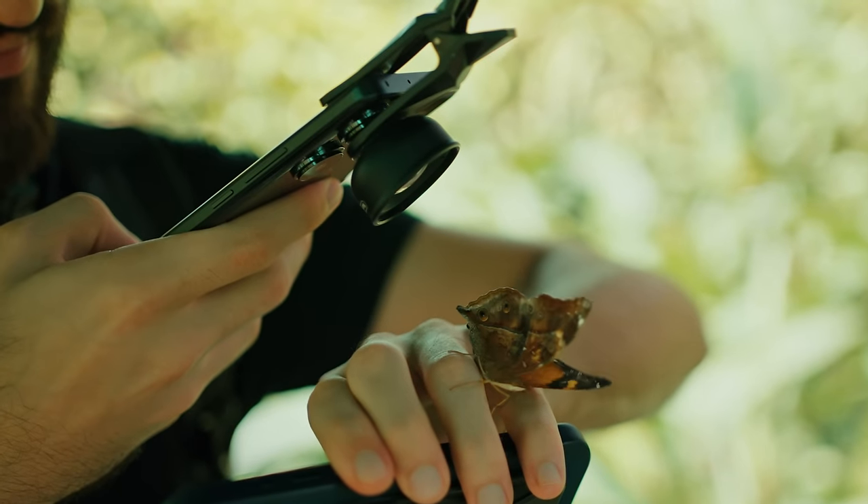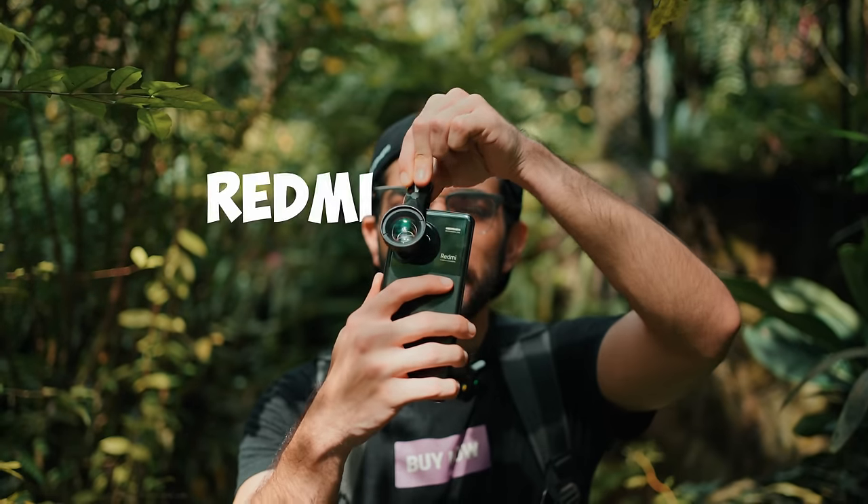Here's how you can take professional-looking macro shots using any phone. In this case we're using the Redmi Note 13 Pro Plus 5G to capture some 200 megapixel professional macro shots. Let's go!